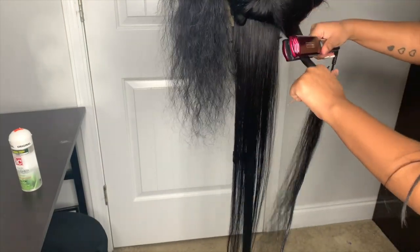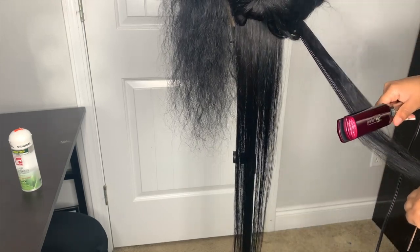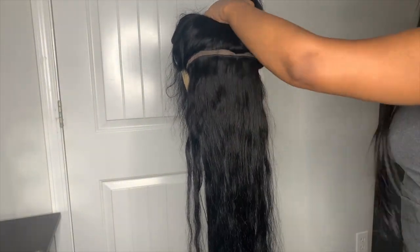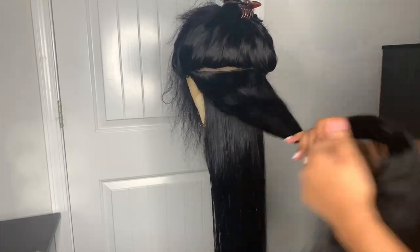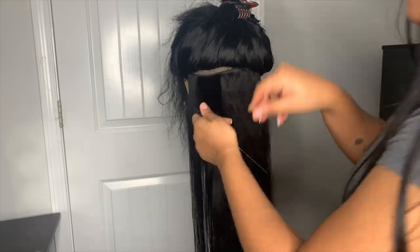When I flat iron, I like to make sure I do small sections. I feel like the smaller the section, the more sleek the hair will turn out. If you do big sections, some of the hair will still end up being frizzy. I take about four tracks at a time, separate the hair, and put it up in a little bun at the top. I do the chase method with a comb — basically chasing the flat iron down with the comb to get it super sleek and straight.